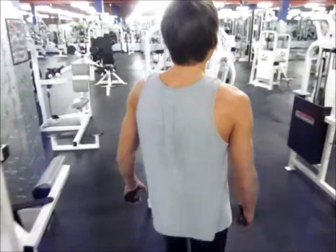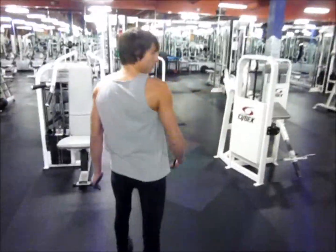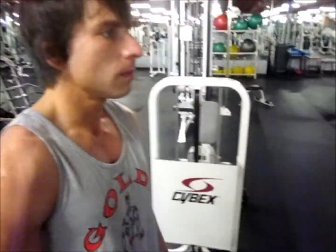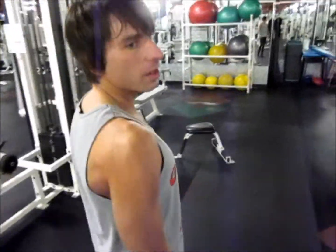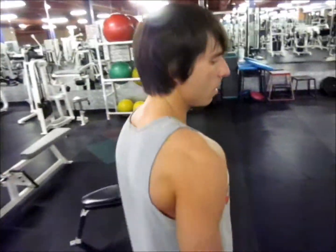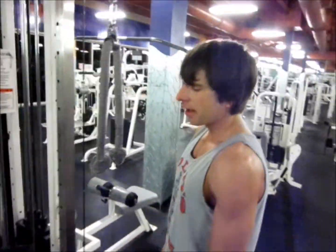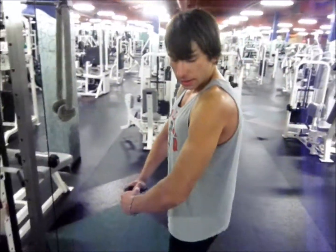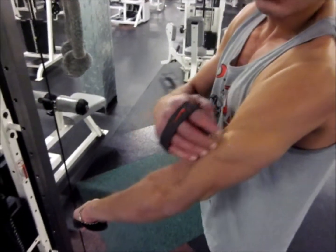Moving on to the rope. These two exercises I usually sometimes do in a circuit fashion like that, but not a power down on every set. With the rope, focus on going down and twisting out to really emphasize the outer part.